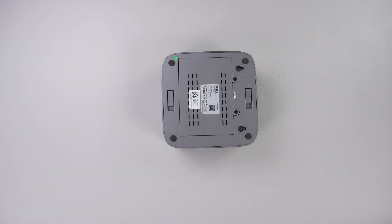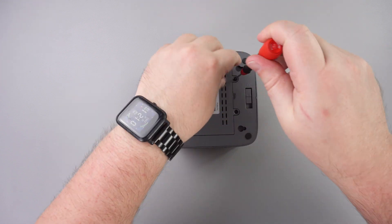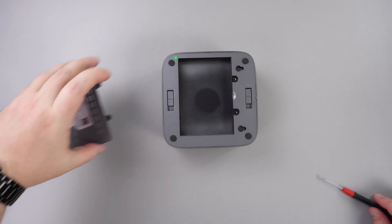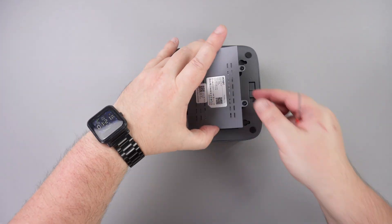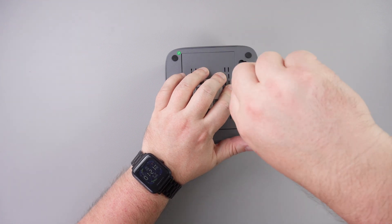The base contains a space for a 2.5 inch SATA drive or SSD. It is very easy to fit — simply unscrew and lift the lid, insert your drive, replace the lid and screws and you are good to go. There are also two sliding locks which when unlocked allow you to separate the base from the main mini PC, which is handy if travelling for example.